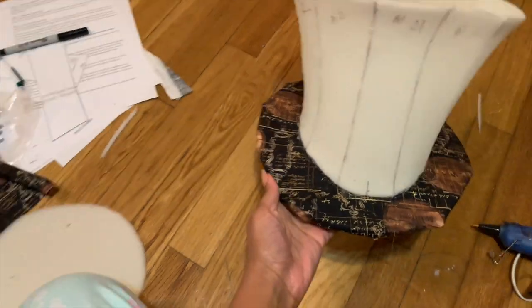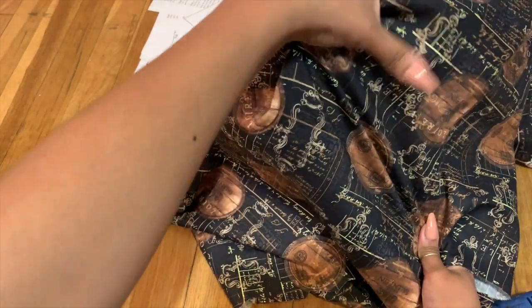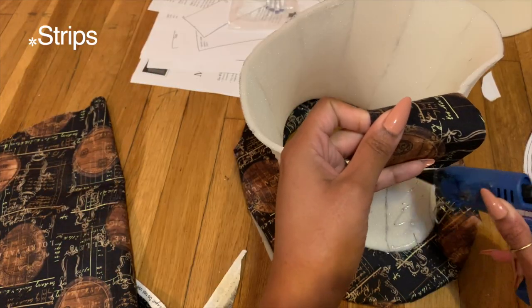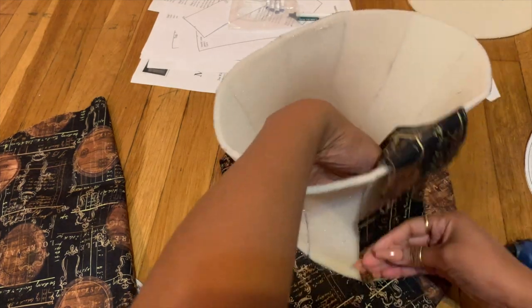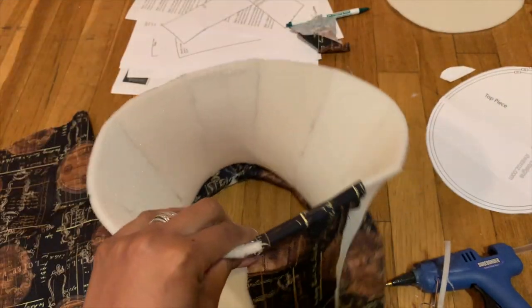Oh my god, it is so beautiful! So next, I realized that I worked backwards — I should have done this a whole other way — but I realized that wasn't gonna work out, so I just cut slits of my fabric and began to hot glue the slits all the way across. Yes, it took longer, but we can't stop — we've got to keep going.